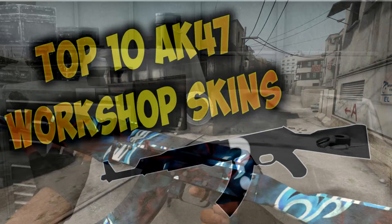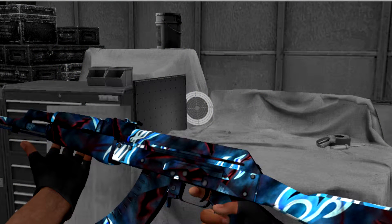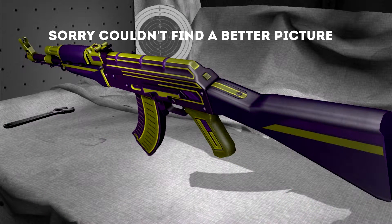We have one honorable mention on this list and this is the AK-47 Blue Bleach. This skin overall just looks amazing. It has a lot of blue on the stock which makes it look kind of cool — it kind of resembles a flame. It's dark blue with some red, and it kind of makes it look like there's just a hole in the gun, but it looks amazing.